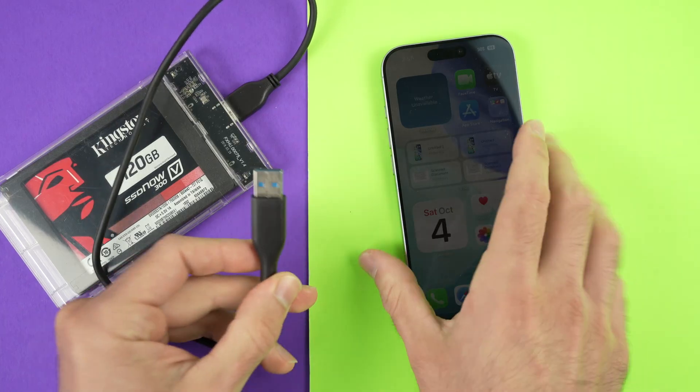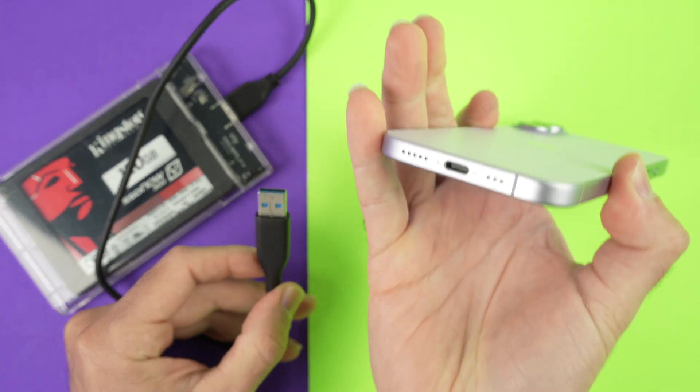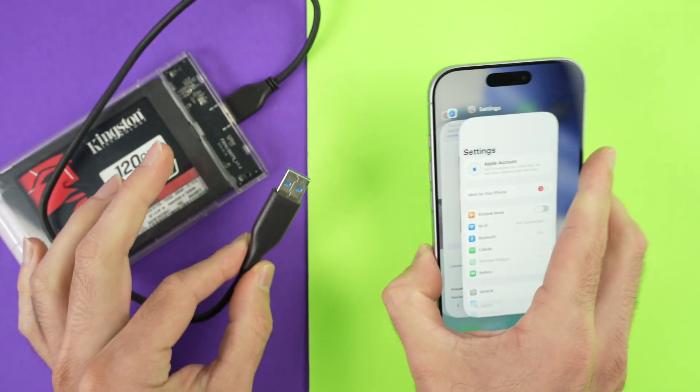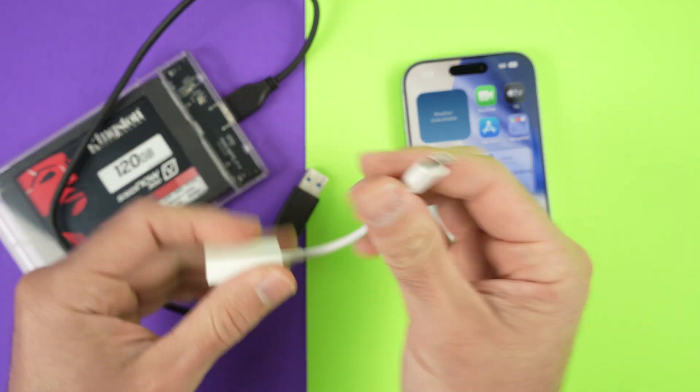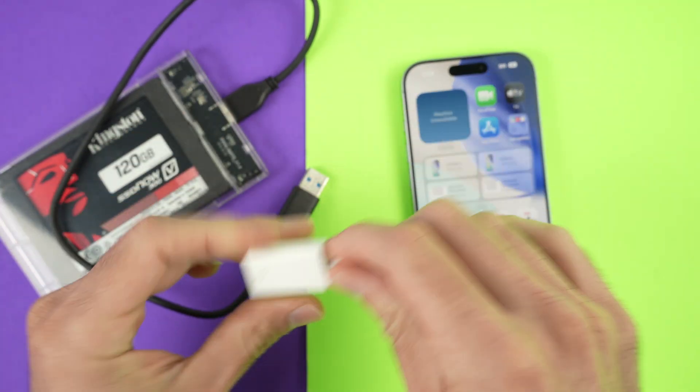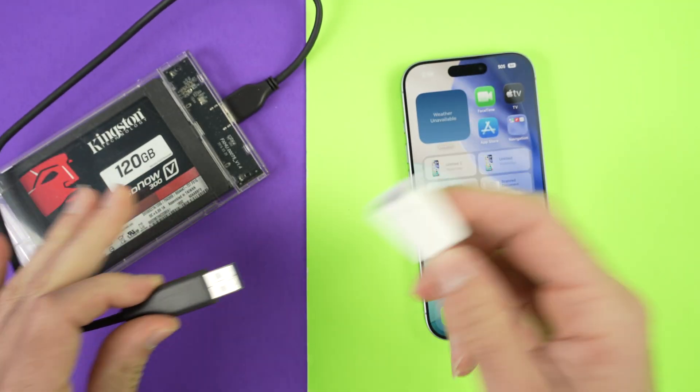Over here, I have a USB Type-A connector and the iPhone uses USB Type-C. If this is your case, you'll need an adapter between the two. Apple sells a USB Type-A to USB Type-C adapter, and that's the one I will use. I'll put a link in the description if you need one.